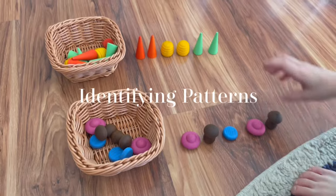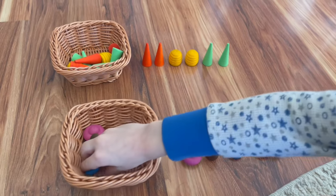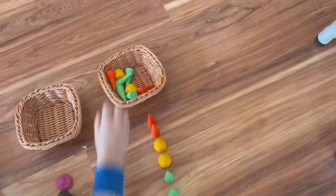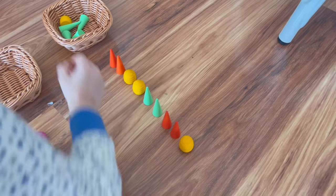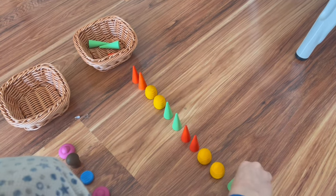For this next activity, my son is just following a simple pattern. I usually start off the pattern for him and then he finishes it and moves on to the next one. It's a fun and easy little way for him to be able to visualize the pattern, see the pattern, recognize the pattern, and then be able to follow along with it on his own.